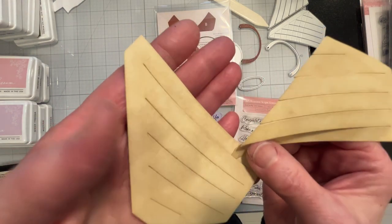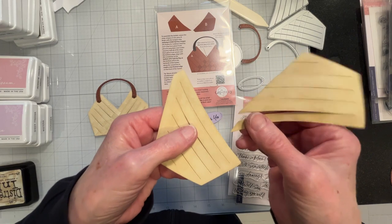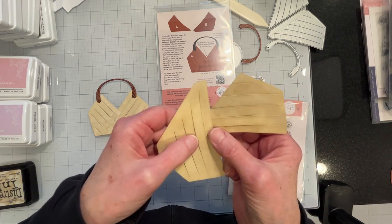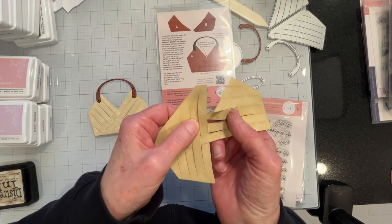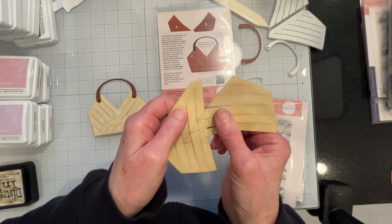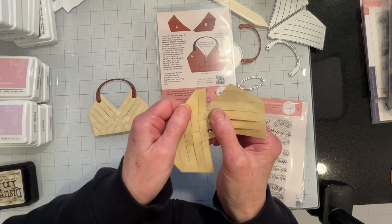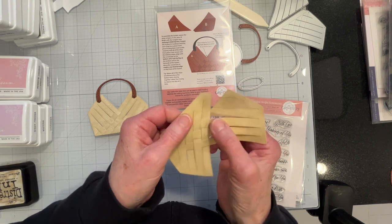They're kind of hard to see — you just want to line them up with the pieces of the seagrass. It's a guide just to show you where the pieces are going to line up, so that it goes together in a straight pattern. It's not a hard thing to assemble, it really isn't.